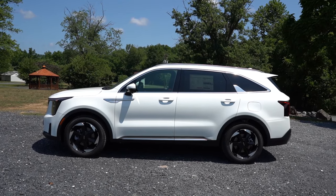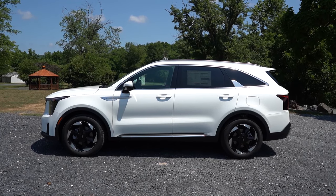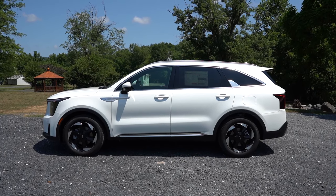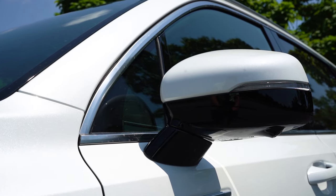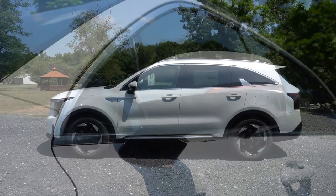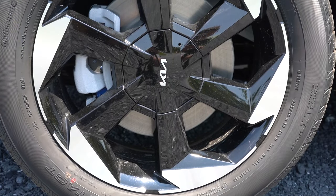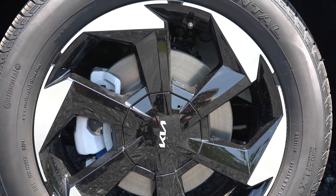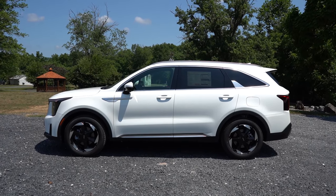On the side, roof rails come standard for both trim levels, along with chrome window surrounds and rear privacy glass. There's a silver accent on the front fenders that looks pretty good. Side mirrors are body-colored, power adjustable, heated, with LED integrated turn signals. The wheels are 19-inch alloys with a two-tone machine finish and gloss black — they look like nothing else on the road. Well done, Kia.